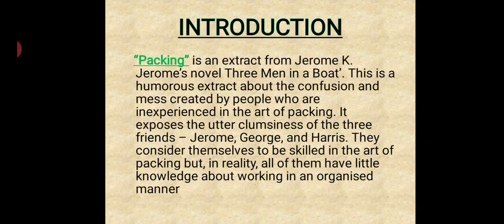First, it's the introduction of the lesson. 'Packing' is an extract from Jerome K. Jerome's novel, Three Men in a Boat. This is a humorous extract about the confusion and mess created by people who are inexperienced in the art of packing. It exposes the utter clumsiness of the three friends — Jerome, George and Harris — who consider themselves to be skilled in the art of packing, but in reality all of them have little knowledge about working in an organized manner.